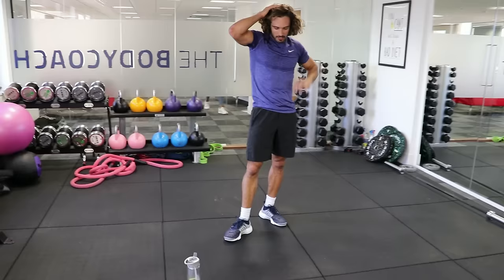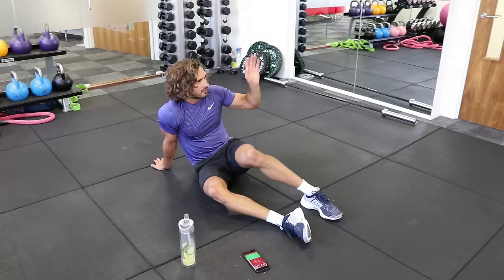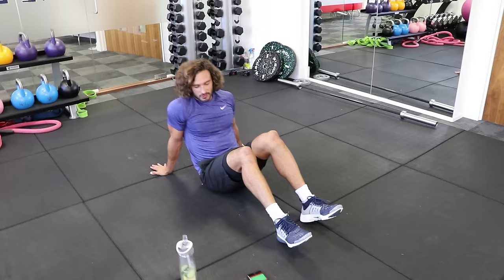Ah, well done. Right, back into the crab toe touches. We've got a photo shoot happening while we're doing a live YouTube workout. Okay, crab toe touches — fourth set. Touch.